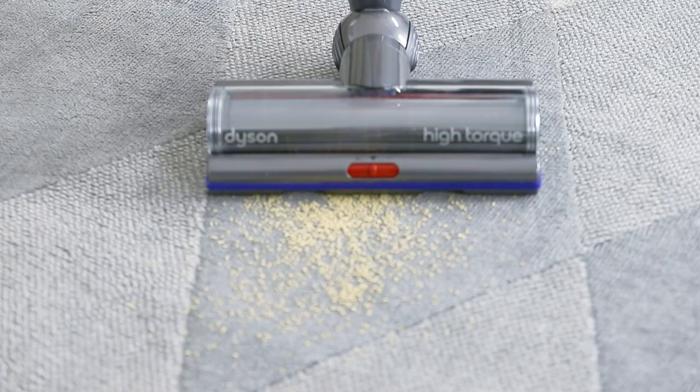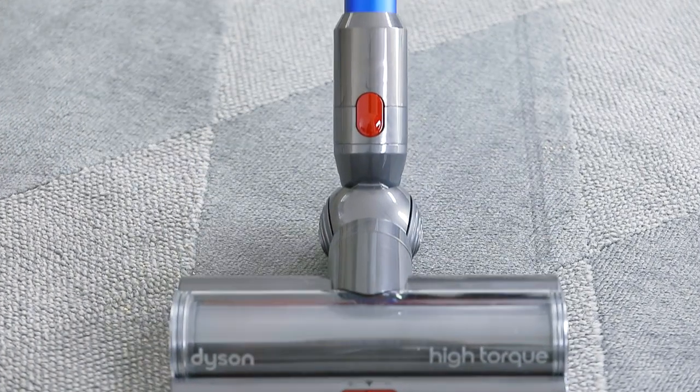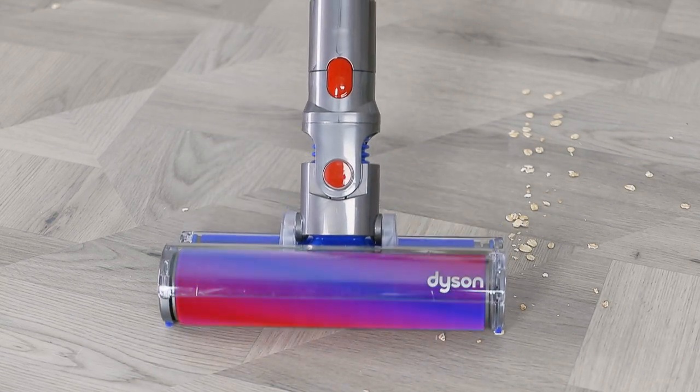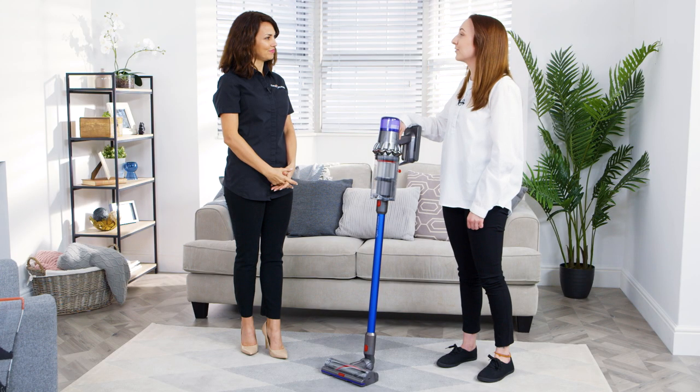So what does that mean for when you're using it? You're getting the right balance of run time and power so you can deep clean around your home. When you need more power for dust deep inside a carpet the power increases, and when you're using it on hard floors the power decreases. This saves you run time so you're getting the right power for the right job.